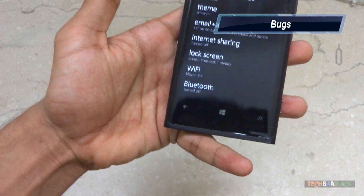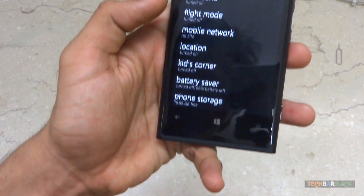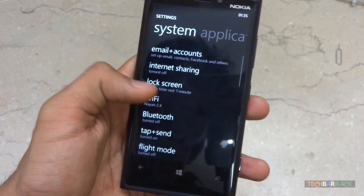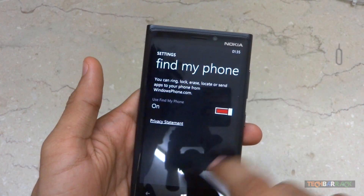There are certain minor bugs too. For example, the settings may show that a feature is on or off, but in reality the setting might be the opposite, so the user doesn't actually know whether a particular setting is on or off.